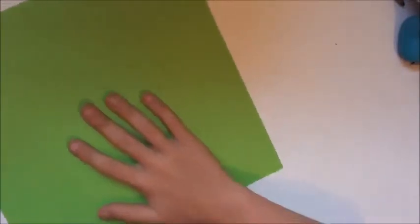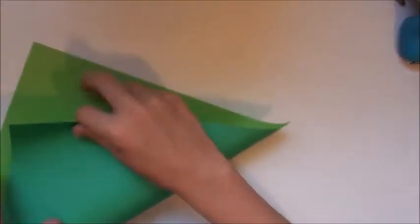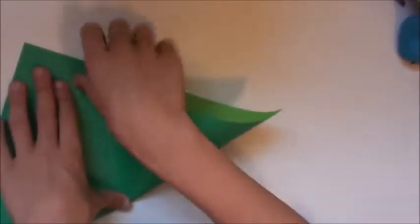I'm using double-sided paper. I'm going to call the bright green side 'white.' So begin with it white side up. Valley fold and unfold in both directions like that.